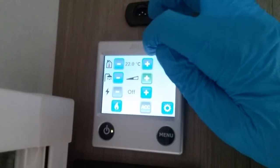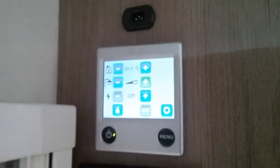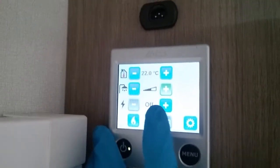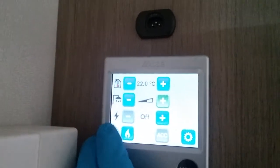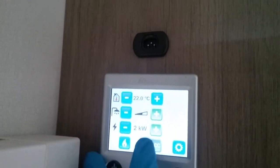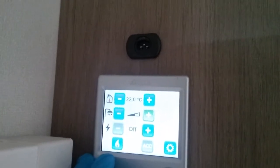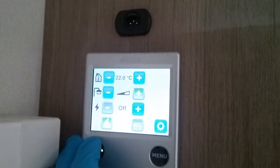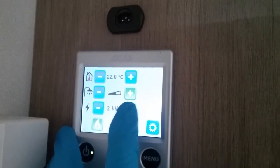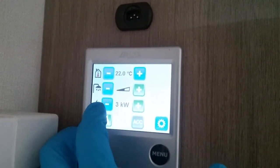Even though I've now set the heating at 22 degrees and turned the hot water on, the system hasn't actually fired up yet because we haven't given it a power source. Here we have main supply and we can run it on one kilowatt, two kilowatts or three kilowatts, and if we don't have main supply we can run on the gas. If you have both power sources available to you, you can run in dual fuel and it will get you up to temperature nice and quickly.